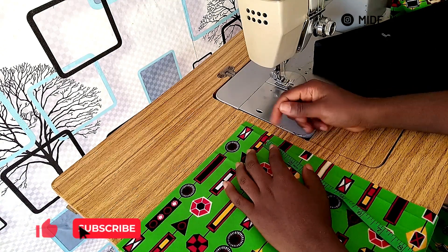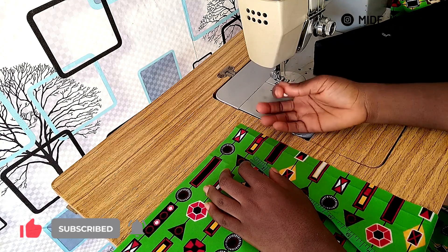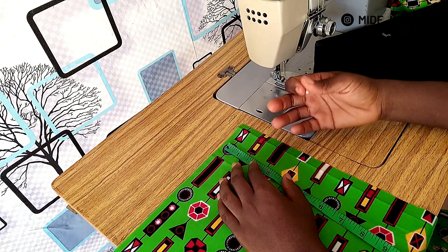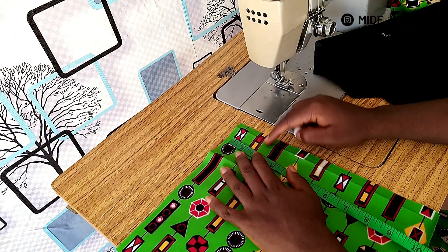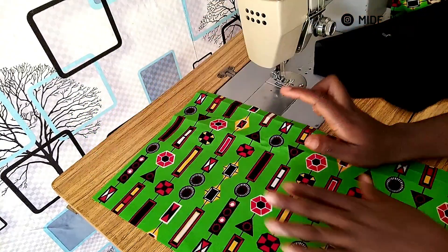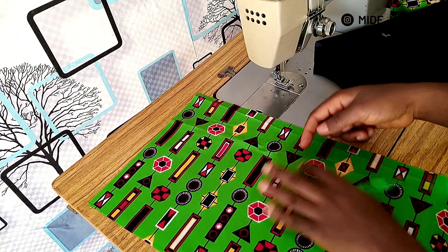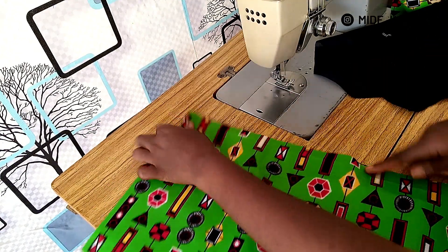Hello guys, welcome back to my channel. About a month ago I made a video on how to cut male native trouser, and I promised I was going to show you how to sew in-seam pockets in male native trouser — and that is what I'm going to show you today. First step: you need to pick your front panel. In case you don't know how to cut male native trouser, you can check out my video on that.